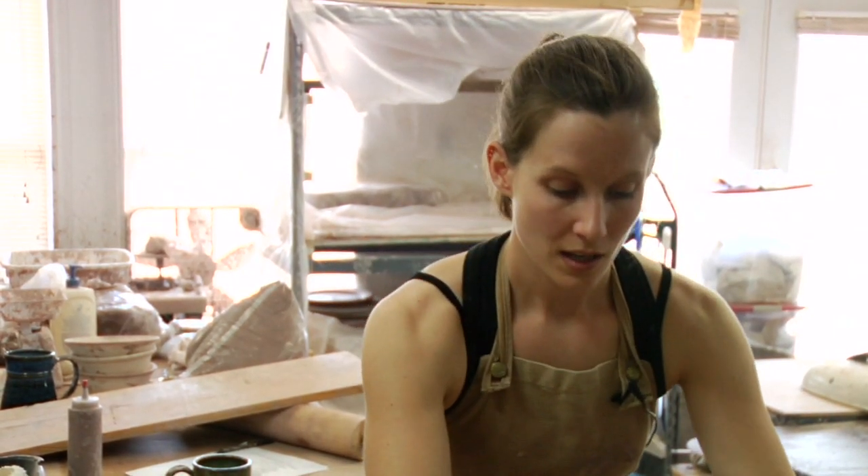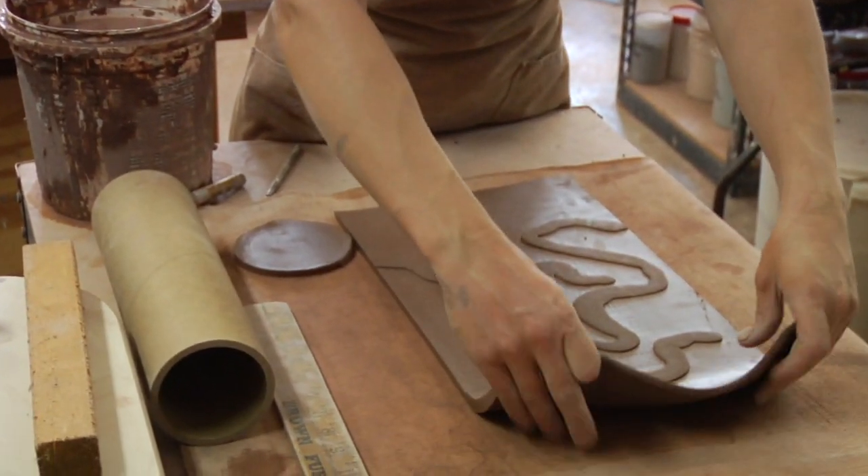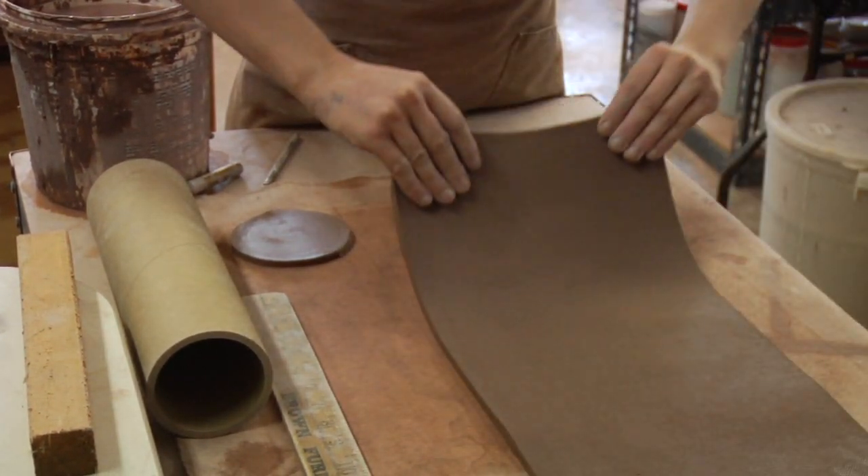Now we're ready to make our vase. The first thing we want to do is have this textured side be the outside, so we're going to flip this slab right on over.